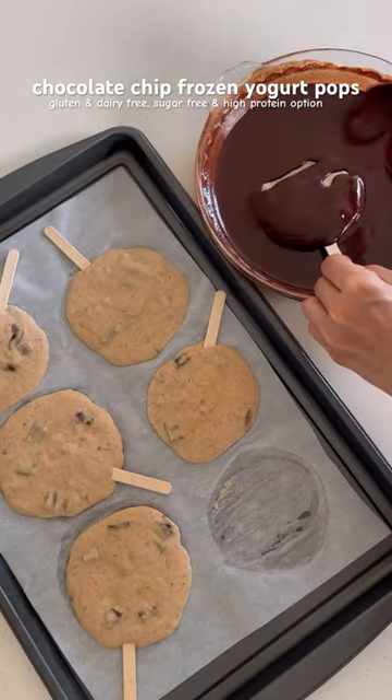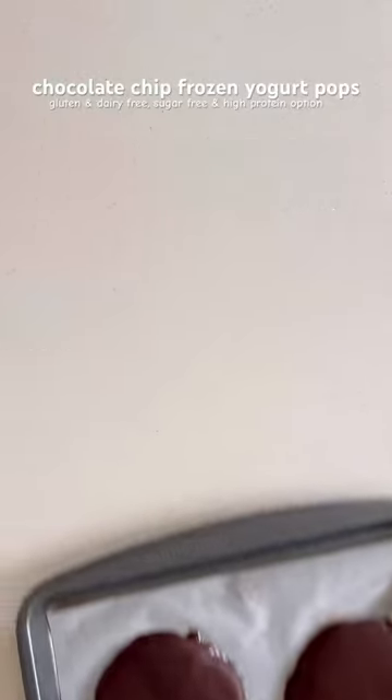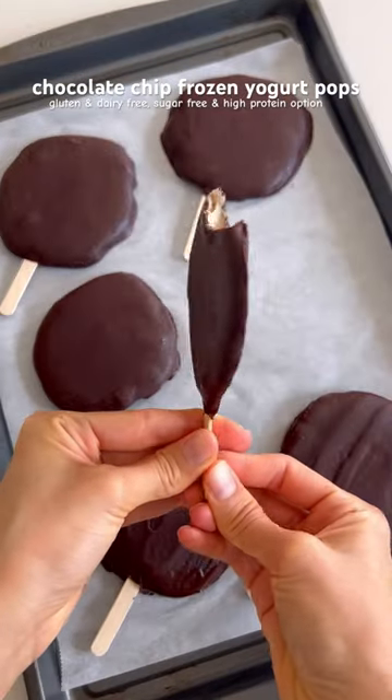Once they're frozen, coat in melted chocolate, then place back in the freezer until hardened. Once they're hardened, dig in and enjoy.